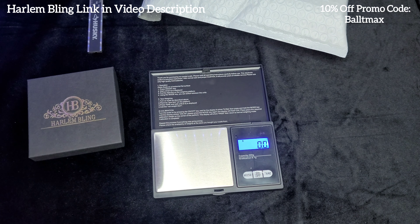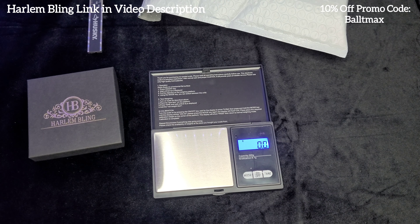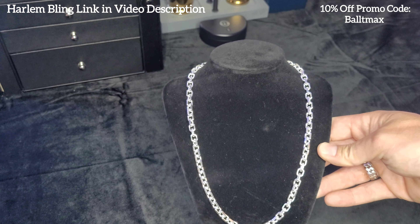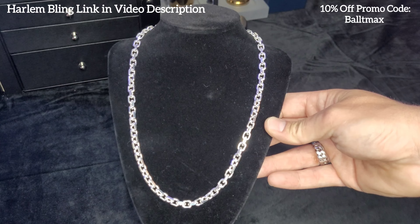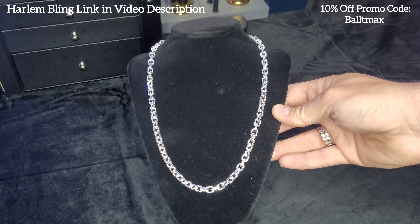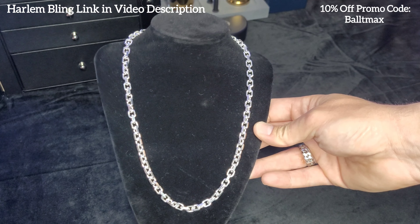My favorite part — I'm going to put it on the mannequin, guys. Okay, there it is on the mannequin. Very nice look. It's a great millimeter, six millimeters. Pretty chunky, but not crazy, you know. It's got a nice shine to it.